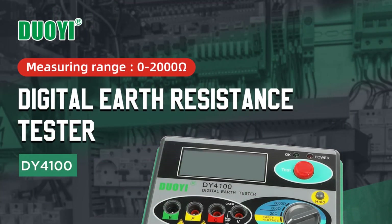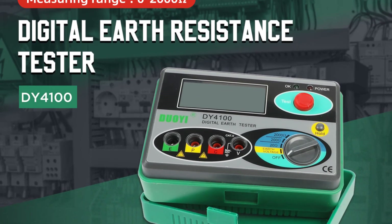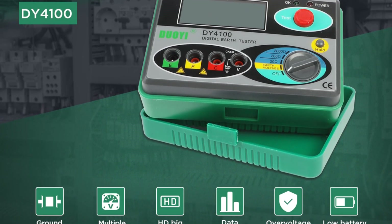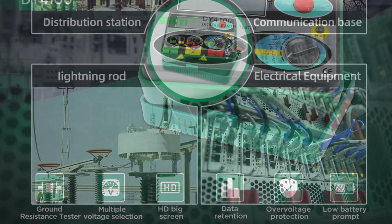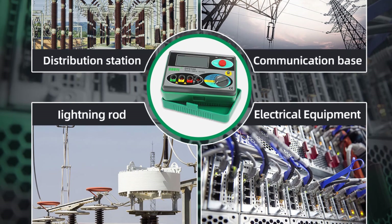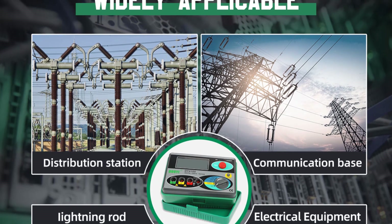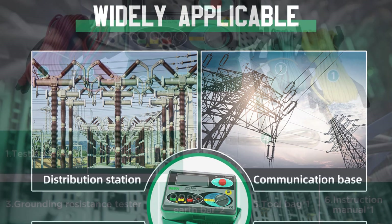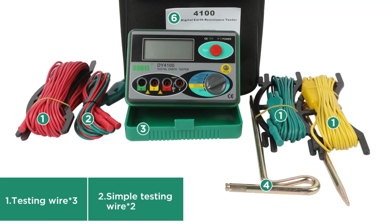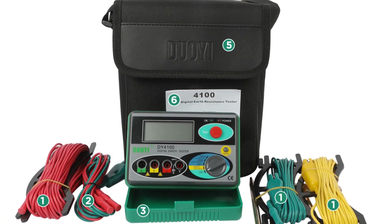The testing voltage range from 0 to 30V provides sufficient flexibility for different testing scenarios. The response times of 5 seconds for ground voltage measurement and 2 seconds for resistance measurement ensure quick and efficient results. The device offers a wide measuring range of 0 to 2000 ohm, allowing users to perform measurements across different applications. The earth resistance resolution of 0.01 enables precise readings, ensuring accurate assessments of grounding systems. Additionally, the earth voltage AC accuracy of ±3% RDG plus 5DGT and resolution of 0.1V further enhance the reliability of measurements.